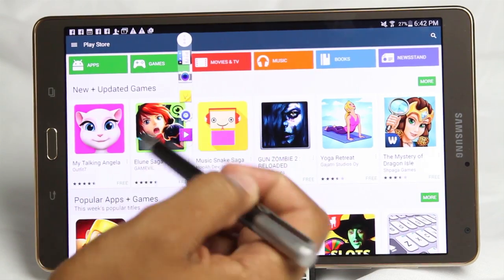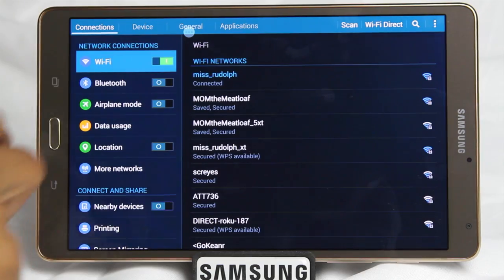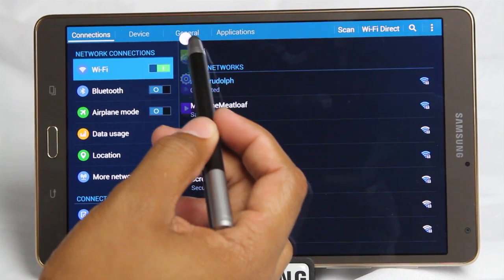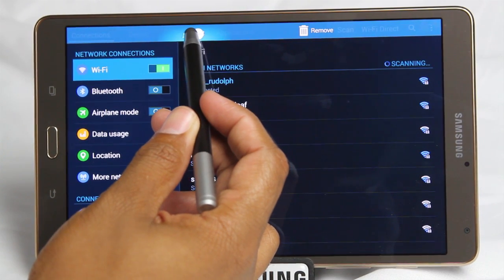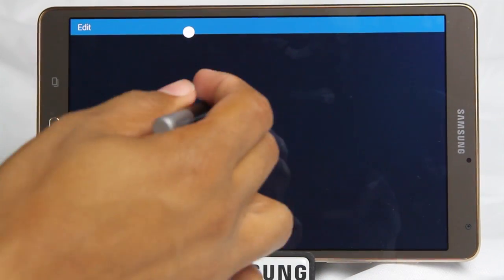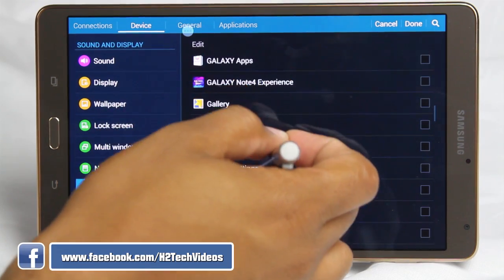One of my shortcuts is Settings, which is a cool way to get to Settings faster than swiping from the top. To customize your toolbox and set up your five apps, hold down on it and drag up to the top where it says Edit. When Edit is highlighted, let it go, and it will allow you to choose which five apps you want in your toolbox.